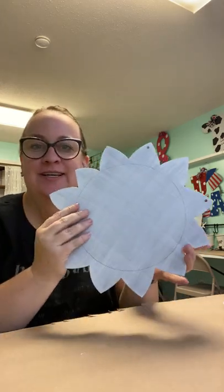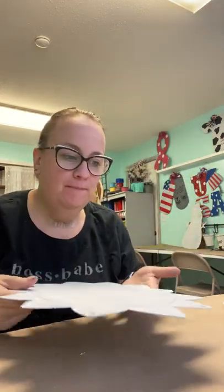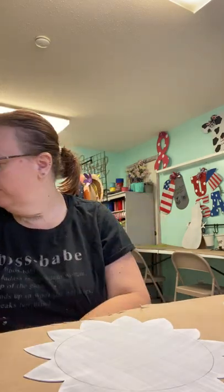Hey everyone, it's Erin from the Painted Tin Bin. I hope you're doing well today. This is the instructional video for the sunflower — the one-piece sunflower. Today's demonstration is with the 12-inch, but these are also the same instructions if you have the large door hanger 22 to 24-inch version.